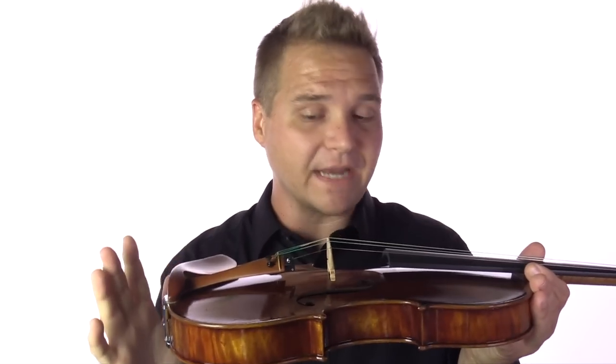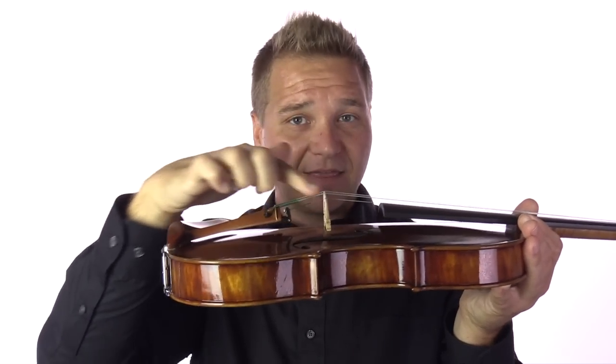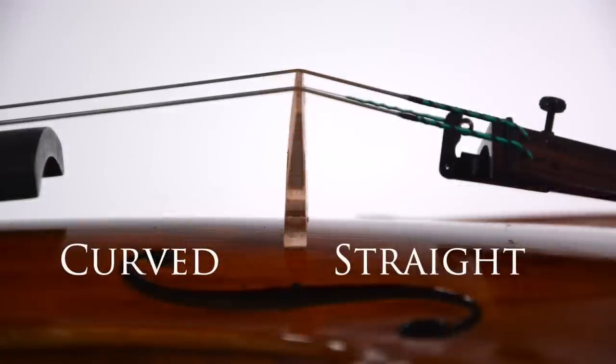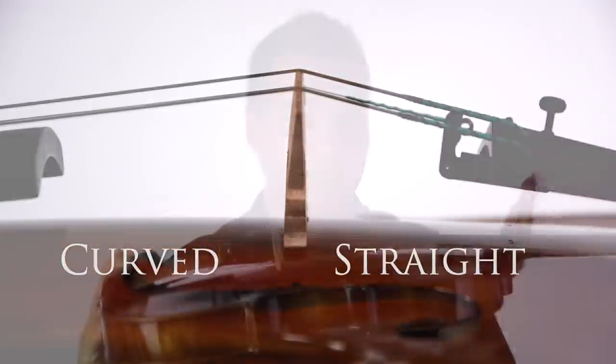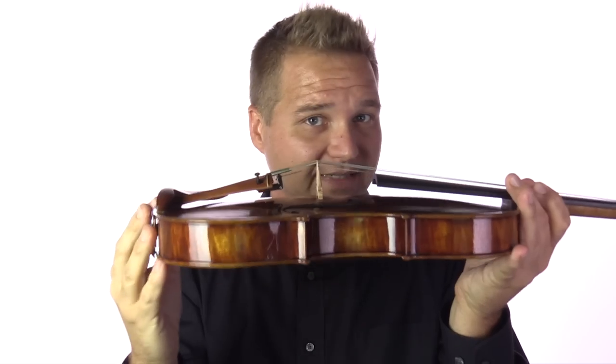Since the bridge is so important, just a little bit of periodic maintenance can go a long way in preserving the longevity of your bridge. Most importantly, we want to make sure that the bridge is staying straight. As we keep tightening our strings, the bridge will start to lean towards the fingerboard. I always make sure that I'm looking at the tailpiece side because that will be completely straight. When you look at it this way, you want to see that it's straight. The fingerboard side of the bridge naturally has some curve to it — it's just the way that it's cut, so it's not necessarily warped if you see a little bit of curvature on the fingerboard side. Just pay attention to the tailpiece side, and you also want to make sure that it's straight when you look at it from above.